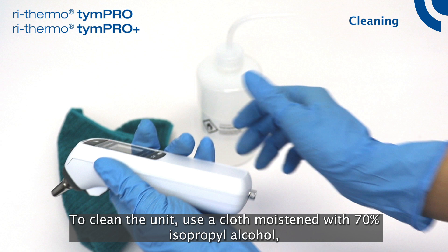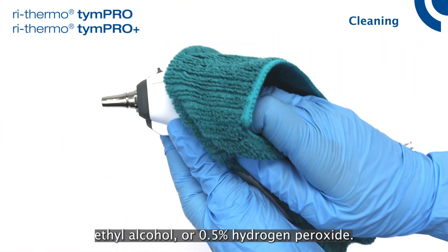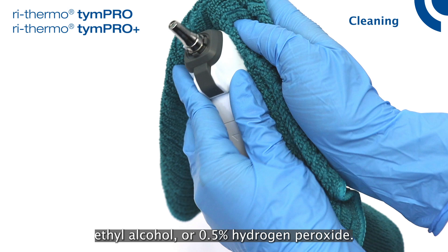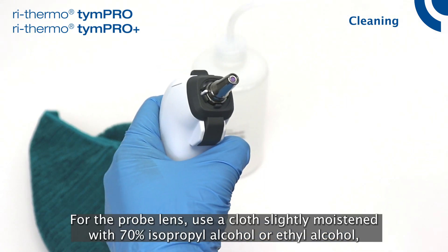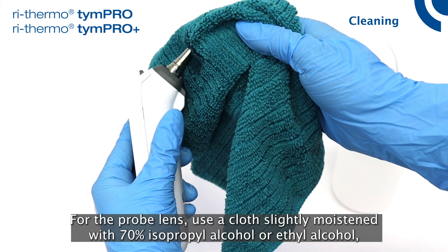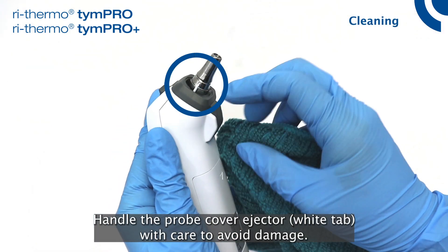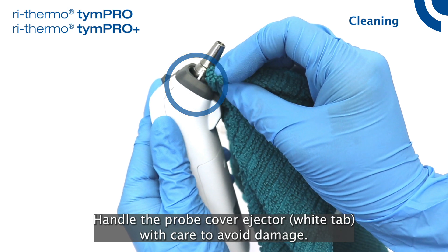To clean the unit, use a cloth moistened with 70% isopropyl alcohol, ethyl alcohol, or 0.5% hydrogen peroxide. For the probe lens, use a cloth slightly moistened with 70% isopropyl alcohol or ethyl alcohol, or a dry cotton swab. Handle the probe cover ejector white tab with care to avoid damage.